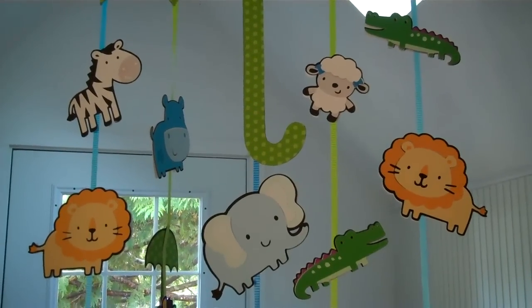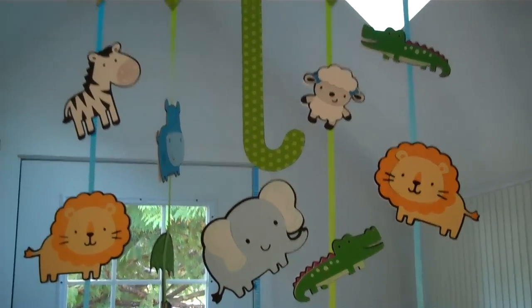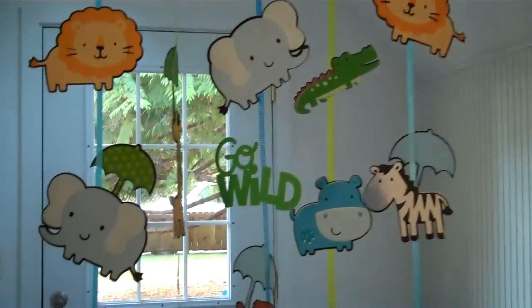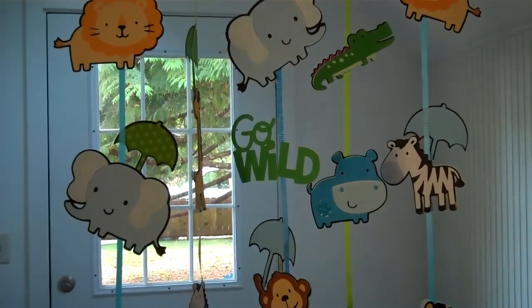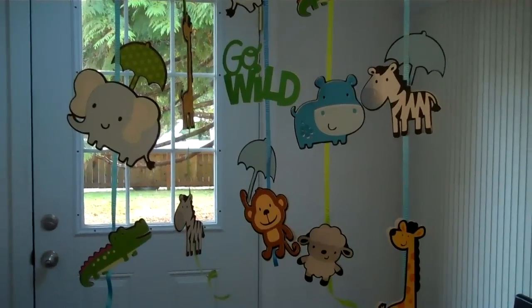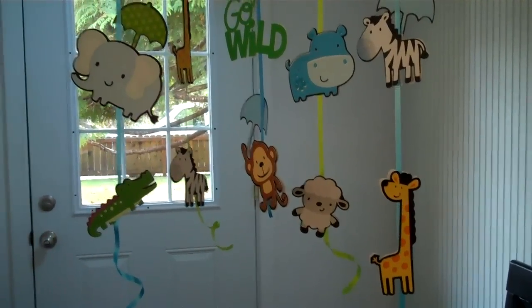There's an alligator, a lamb, a lion, an elephant, a zebra, and some words — 'go wild,' that was our theme for the baby shower — along with little umbrellas, a little monkey, and a giraffe.